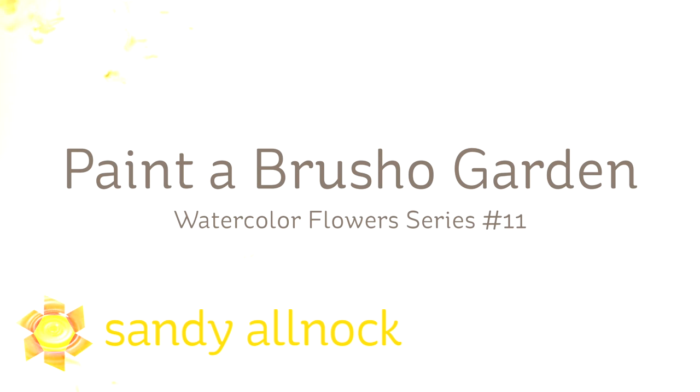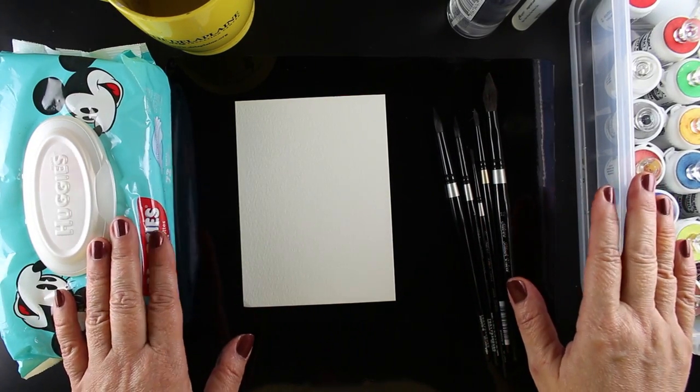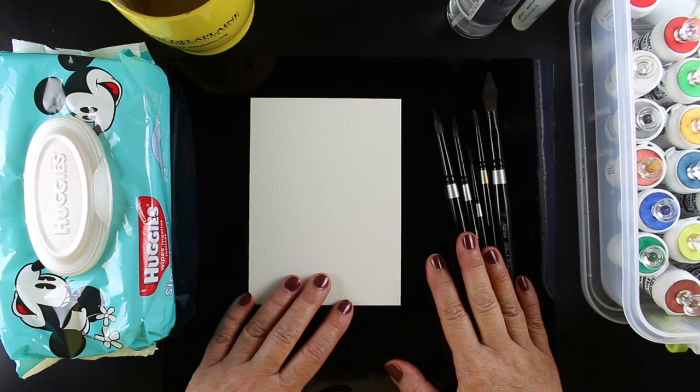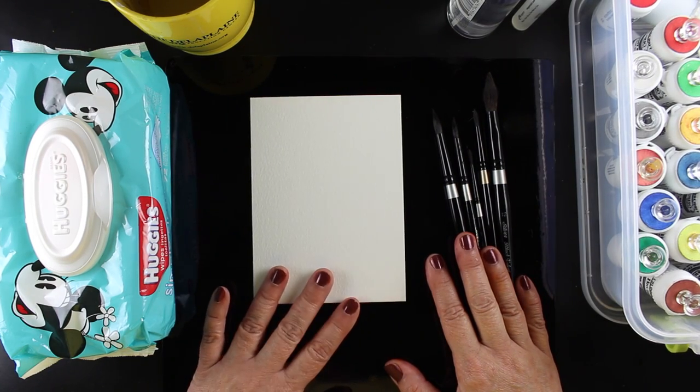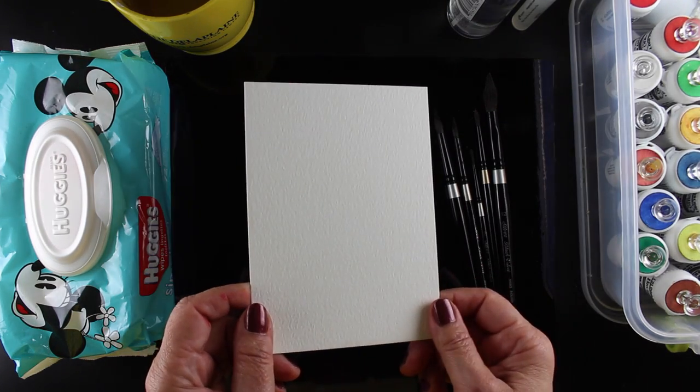Hi there! It's Sandy with another Brusho video. I had so many requests for this one on Instagram and Periscope, so I thought I would do one here on YouTube on how to watercolor a garden using Brusho powders. I'm going to show you my setup first. Lots of people say it's very messy, but I found I could contain it to a reasonable space.